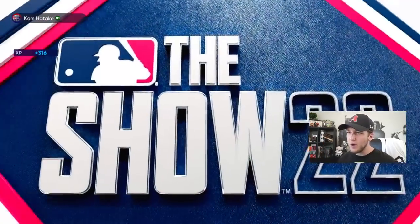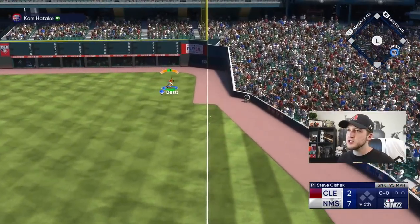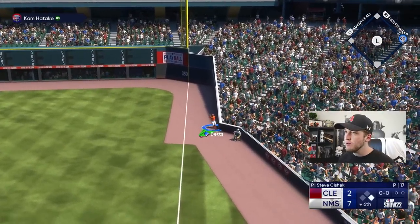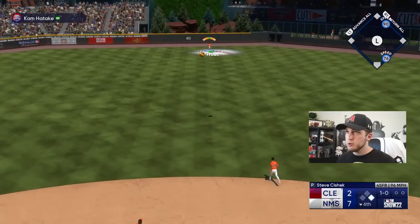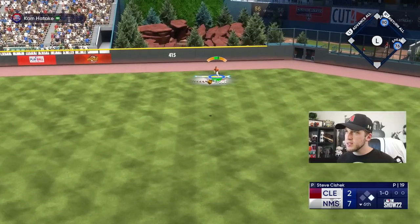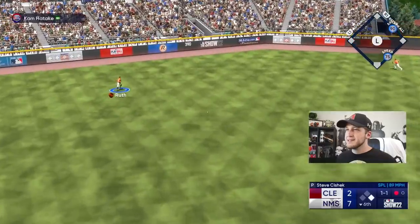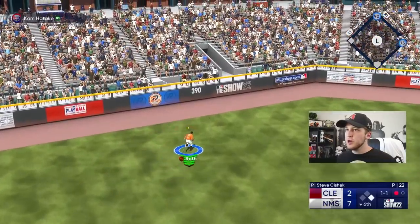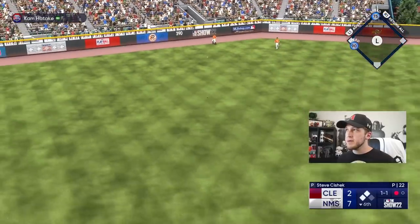This guy is just living down the baselines — how is he doing this? Roberto, why are you trying to hurt me? Why would you do that to me? This guy is no joke. I can maybe get him — come on. Down by six again.